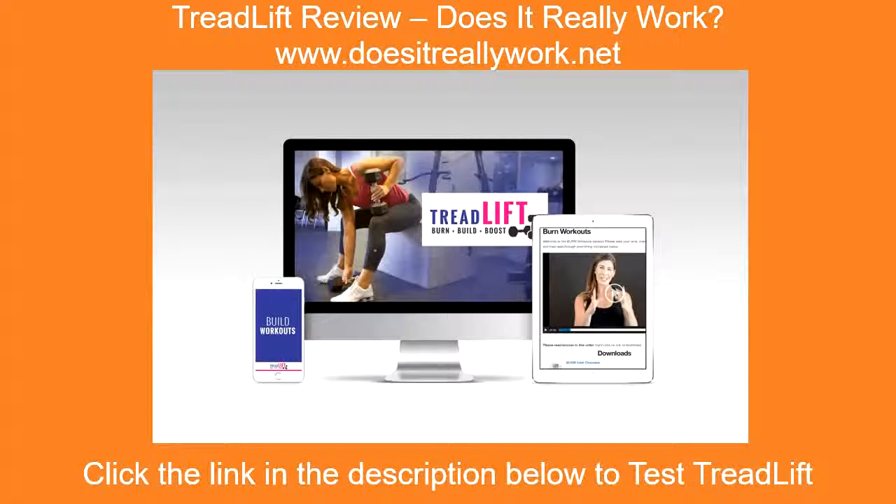Treadlift review — does it really work? How would you like to lose weight and gain muscle at the same time while doing cardio exercise?